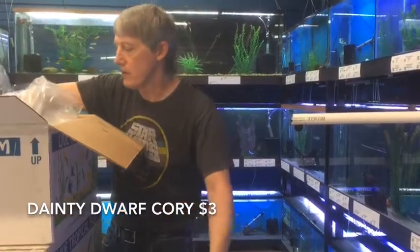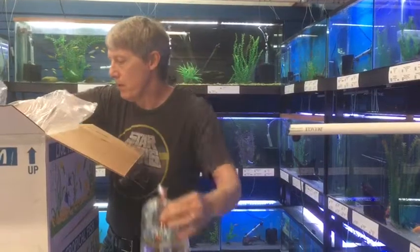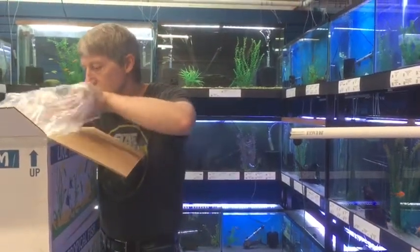One more Blood Parrot — they're going to be in several boxes. Four of those all together.